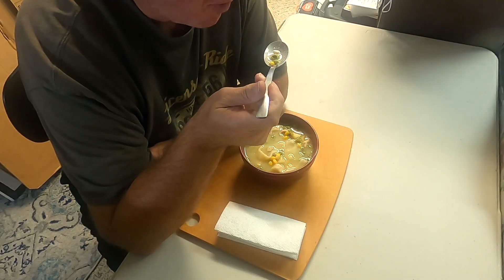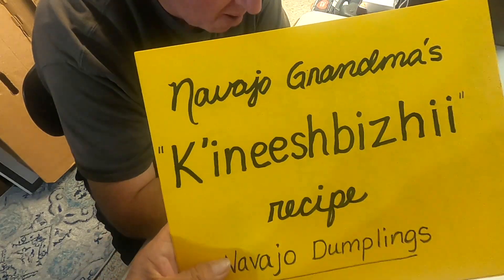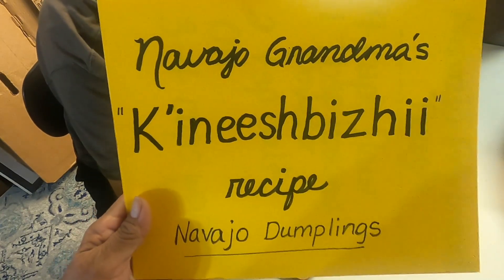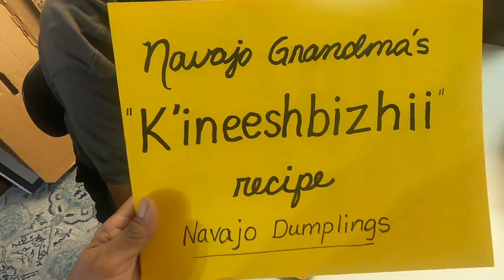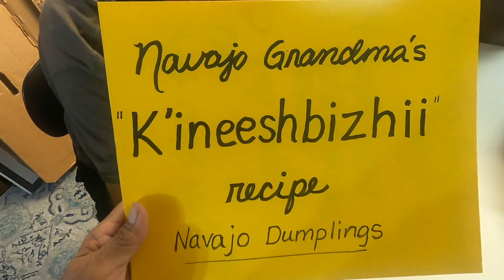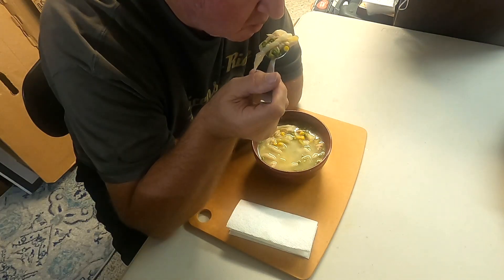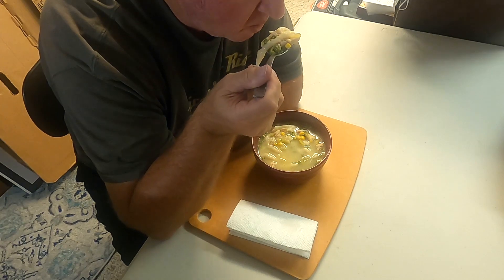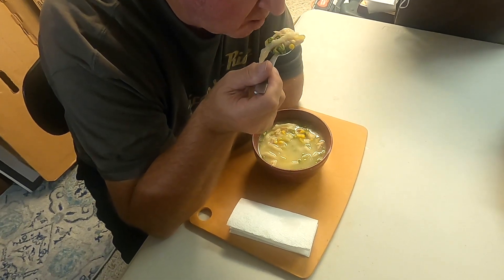This is called Navajo Grandma's Ina Biji recipe — Navajo Dumplings. It was wonderful! Grandpa's eating, we're happy. Thank you, have a good night!